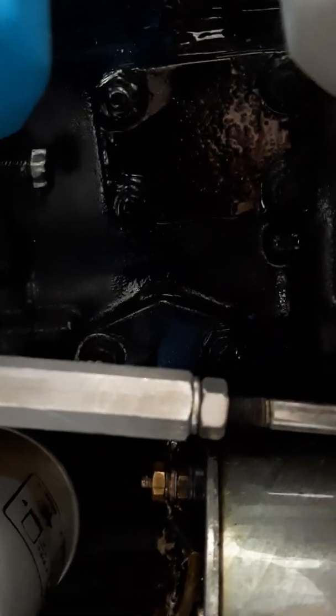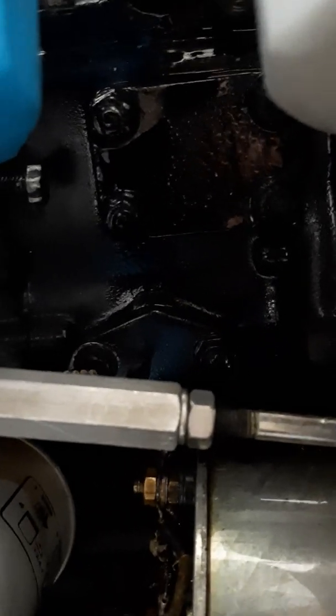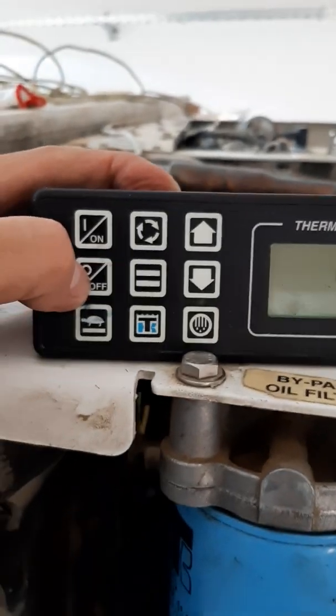You can see here — this is the injection pump. This is fuel coming from the fuel pump, so it means fuel is coming here to the injection pump. It means the fuel pump is working. Then I turn this off.